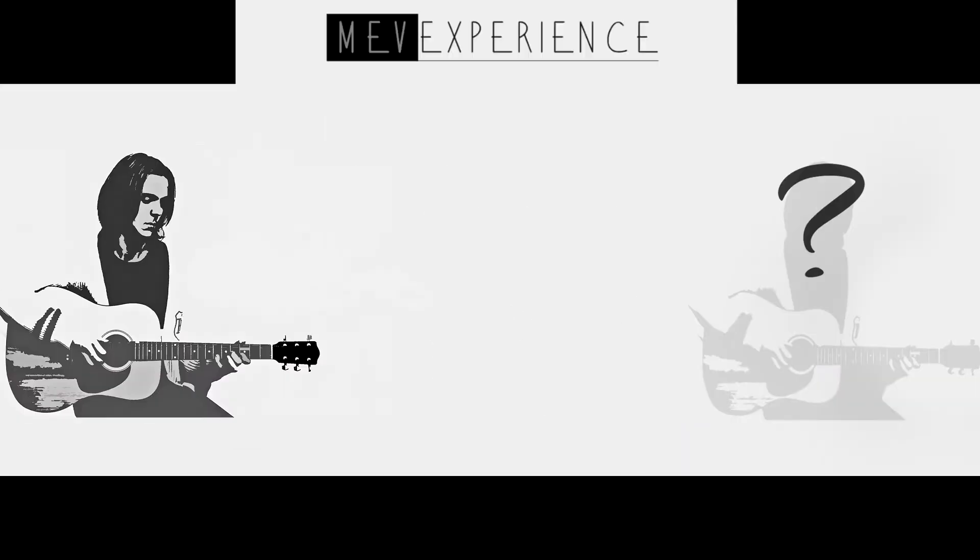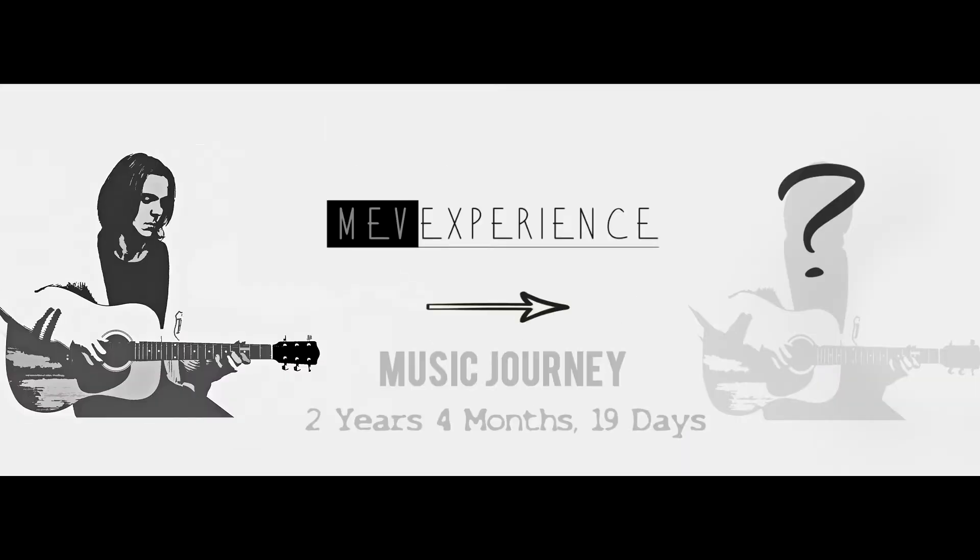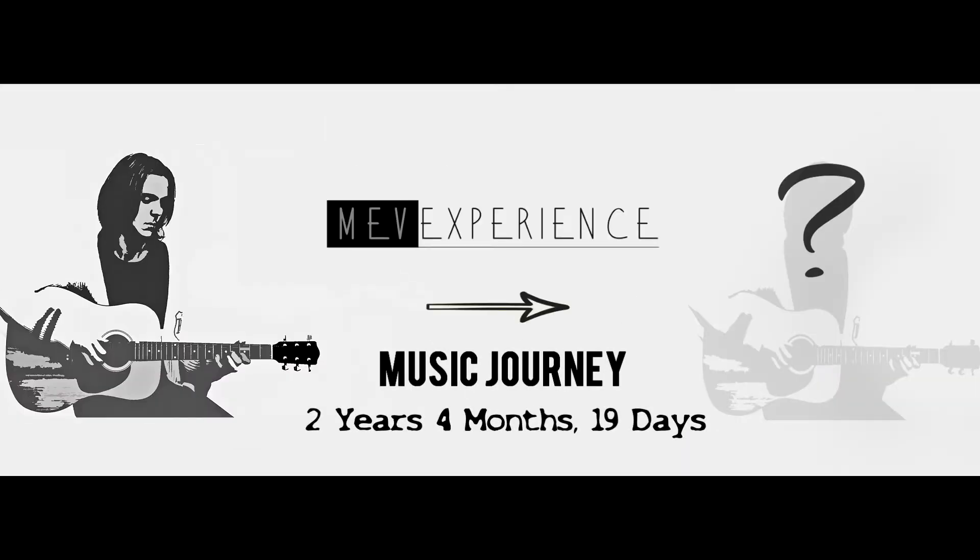How much of my mother has my mother left to me? Gravity, gravity, gravity, gravity, gravity.